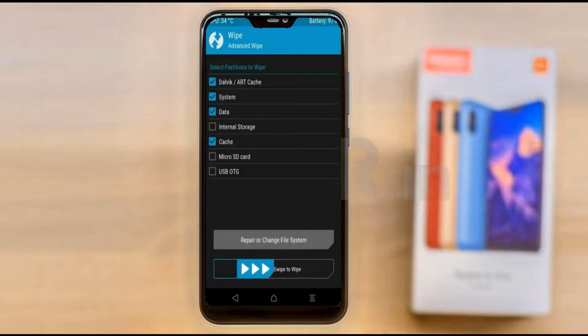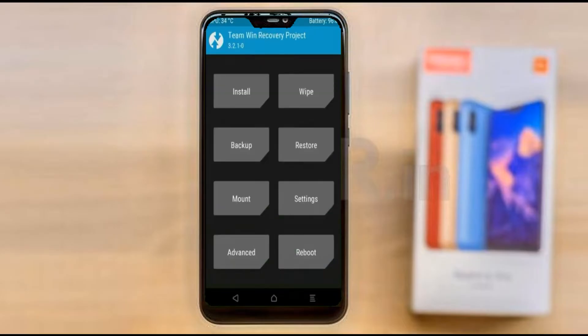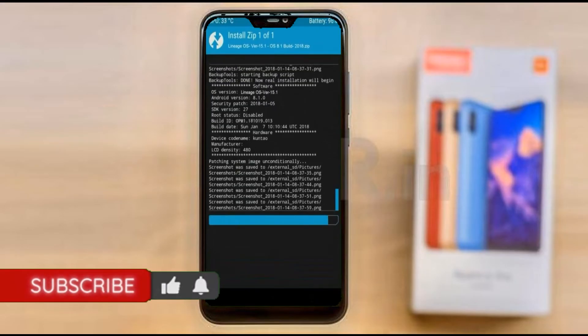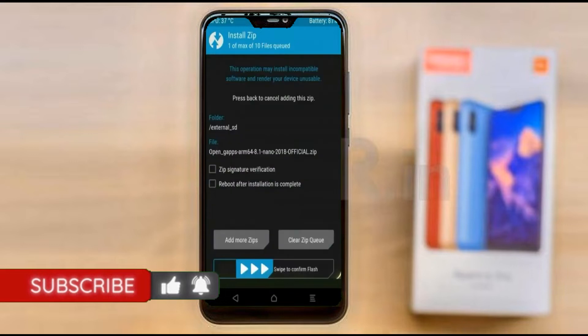We need to go back to install the stock ROM. Press back, then find install, and select Android 11. Friends, I have provided the latest version of the custom ROM and GApps suitable for your device — please find the links in the description below and download them. After selecting the Android 11 ROM, swipe right to install. Click on back, select GApps, and after selecting, swipe right to install.